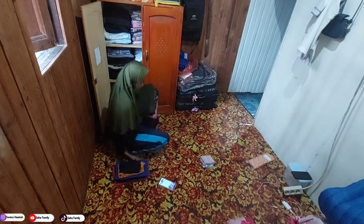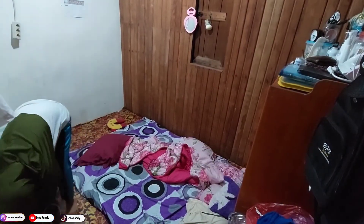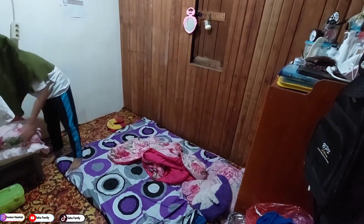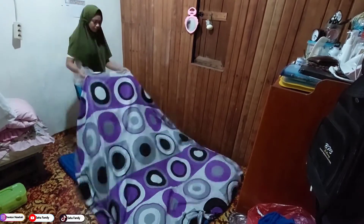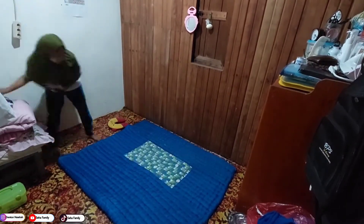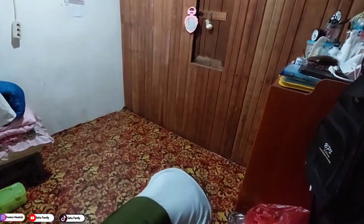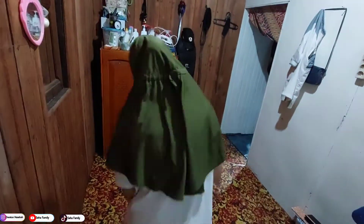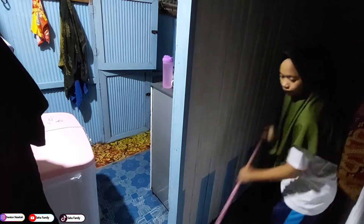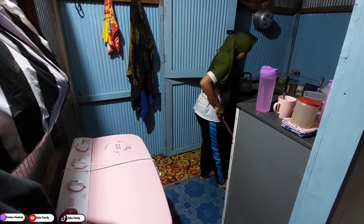Alhamdulillah udah selesai lipatain bajunya dan udah aku taruh di lemari. Lanjut lagi, alhamdulillah besok harinya atau di pagi harinya ini aku bangun tidur langsung aja aku beres-beresin tempat tidurnya, kemudian aku rapihin semuanya, aku lipat dan aku taruh di meja pojok seperti biasanya. Lanjut lagi ini aku sapu-sapuin juga lantainya biar bersih. Karena kemarin sore emang udah kesorean jadi aku gak sapuin, nah ini baru pagi harinya aku sapu.